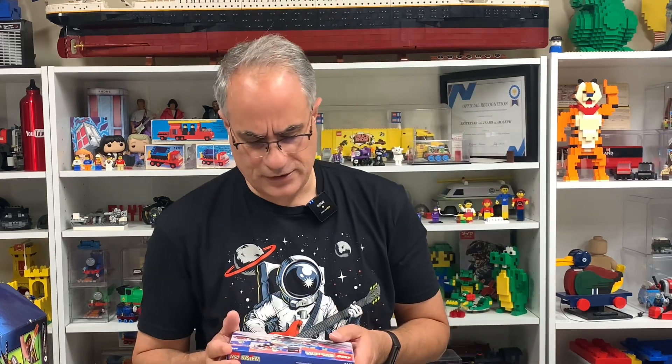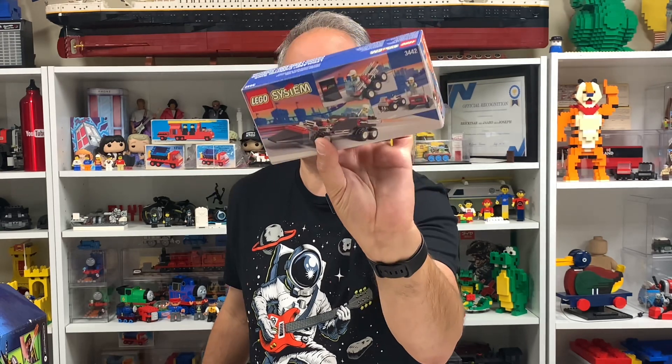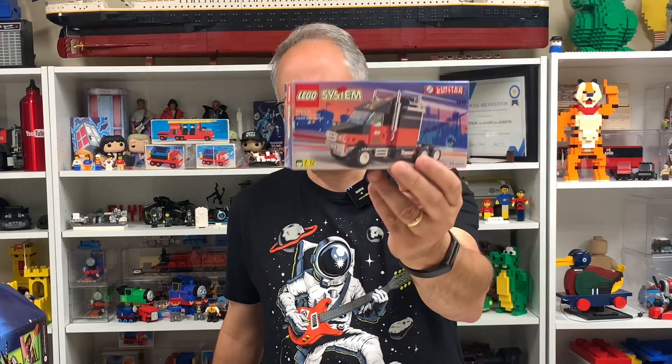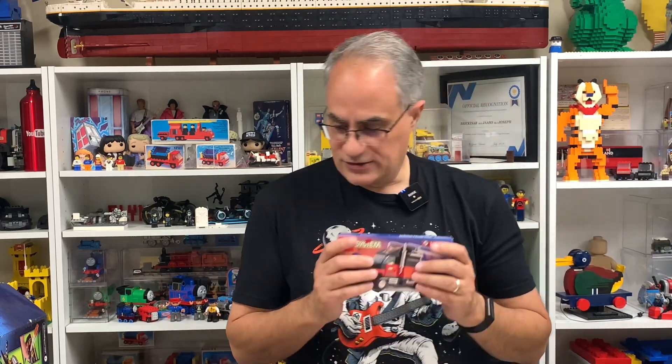My plan is to do a video opening this sealed set, so you better be subscribed. I'm not sure if I'll build it — I might part it out because this set has some really cool chrome pieces that command high prices since they're exclusive to this set. It's a limited edition Legoland California truck. Lego also made a yellow one that came first, similar style but yellow and black. The seller refunded me for the missing item, so it wasn't a huge deal.